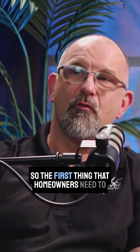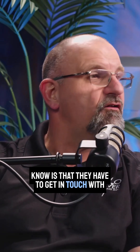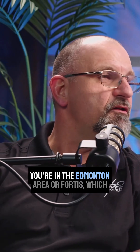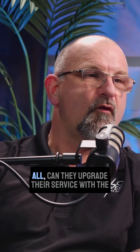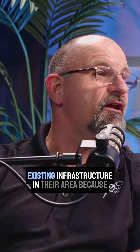The first thing that homeowners need to know is that they have to get in touch with their utility provider — being EPCOR if you're in the Edmonton area, or Fortis, which is of course Sherwood Park, Strathcona County, and most of the surrounding area around Edmonton — and get the wheels in motion to see, first of all, can they upgrade their service with the existing infrastructure in their area?